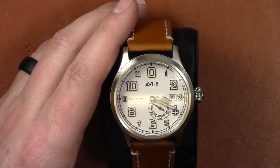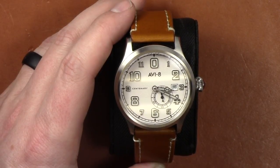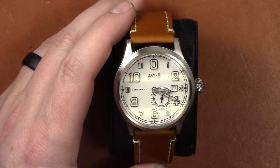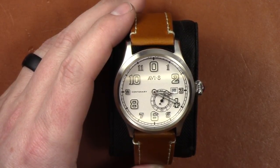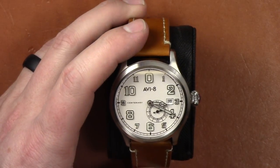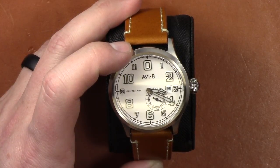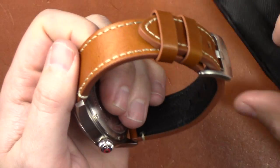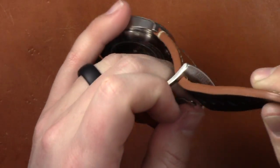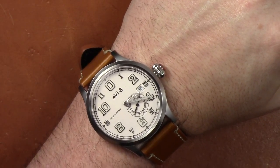It's water resistant to 5 ATM and weighs 80 grams. Great automatic movement — I tested the power reserve at over 30 hours, about 32 to 33 hours, and it still kept going, so I think the 40-hour reserve on this movement is accurate. My wrists are seven and a half inches as a point of reference, and here is a wrist shot for you — very comfortable, very nice size.